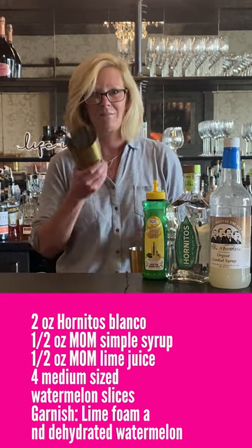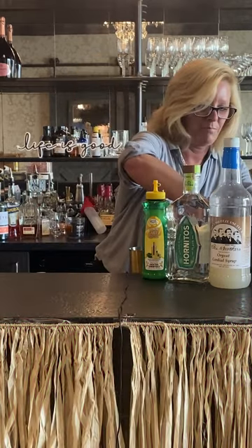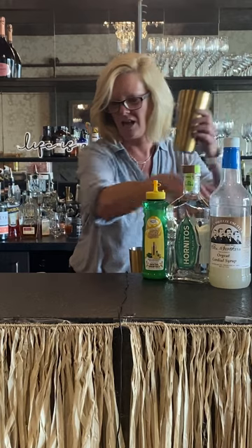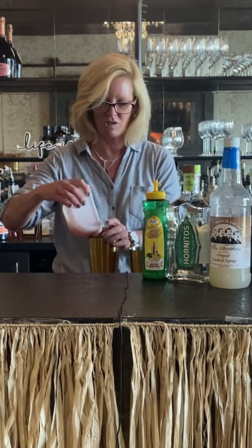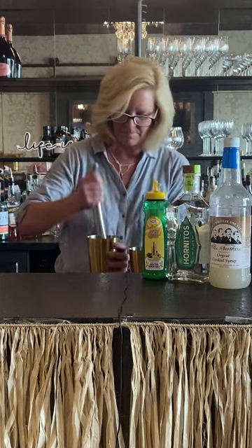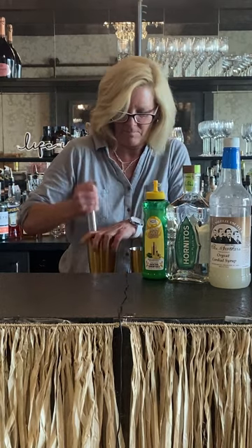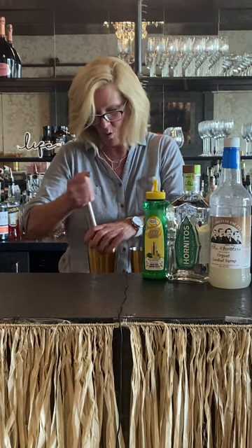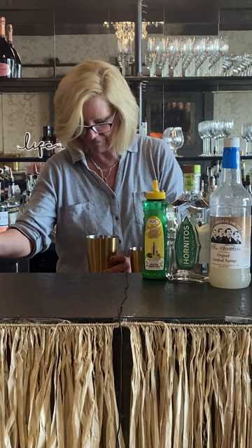So what I'm gonna do, I'm gonna take my mixing tin and I'm gonna put a couple cubes of ice in there. You don't need a lot right now. And then I'm gonna just cut a nice chunk of watermelon and I'm going to use my muddler. Make sure to cover your hand up so it doesn't go flying everywhere — it did, but that's alright. That's part of the fun.